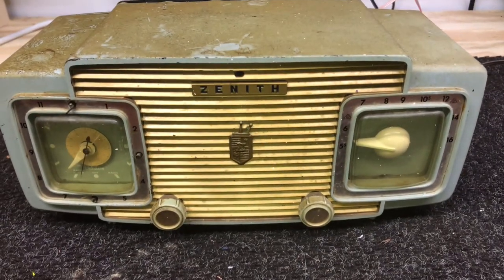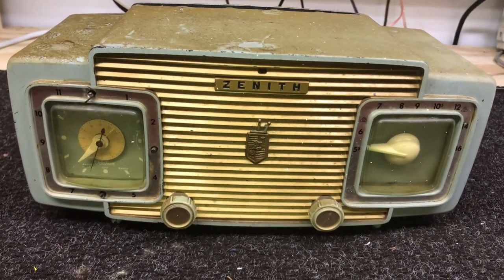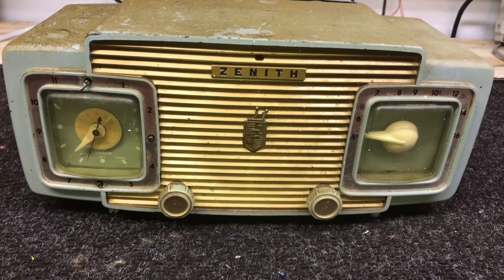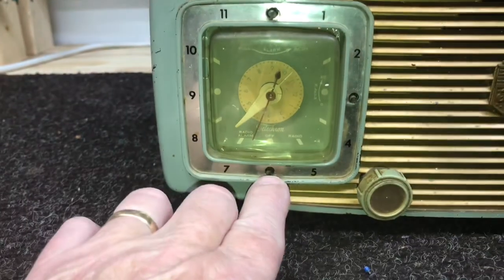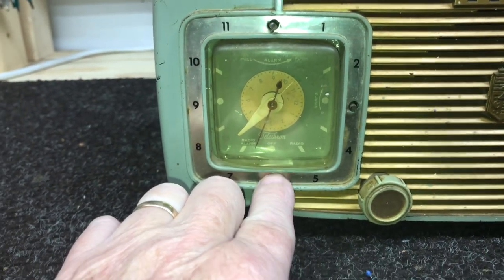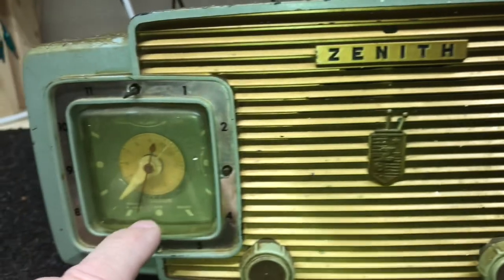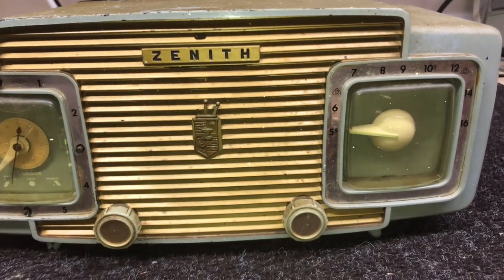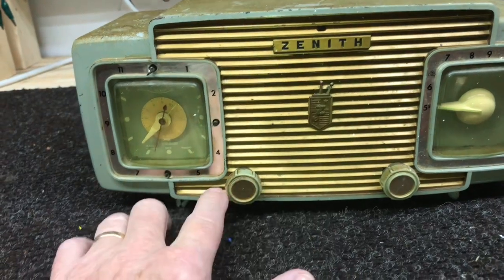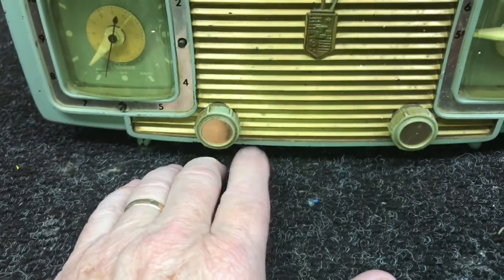This is a model L622G, 1953. Looks to me like a gray cabinet — I think that's what the G stands for. We've got a lot of issues with this radio. Two of these shafts are broken off; the top one is still intact. The dials look good on both the radio and the clock — clear plastic, a bit faded, but hopefully they'll clean up enough to reuse. This gold front still looks pretty good; I think if it was cleaned up it would look nice. Both knobs are there and seem okay, just dirty.